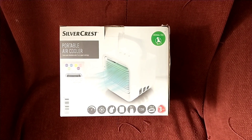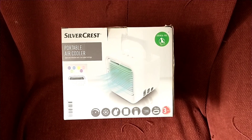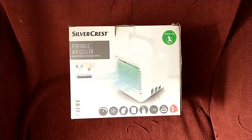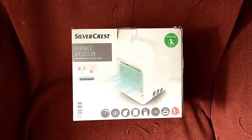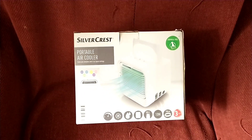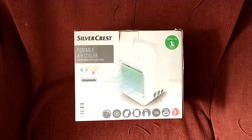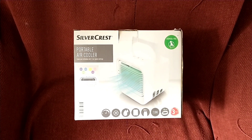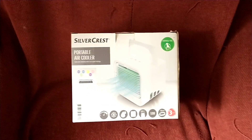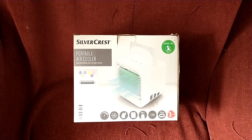I bought this portable air cooler from Lidl for very little money — probably less than 20 quid. It's basically a tray of water sitting underneath a wick with a fan blowing the wick. It works on the principle that evaporation causes cooling, so it does cool the air that comes out, though with a very limited effect.